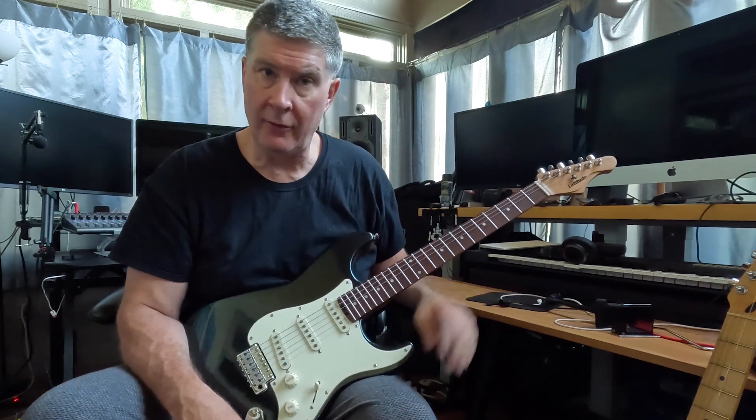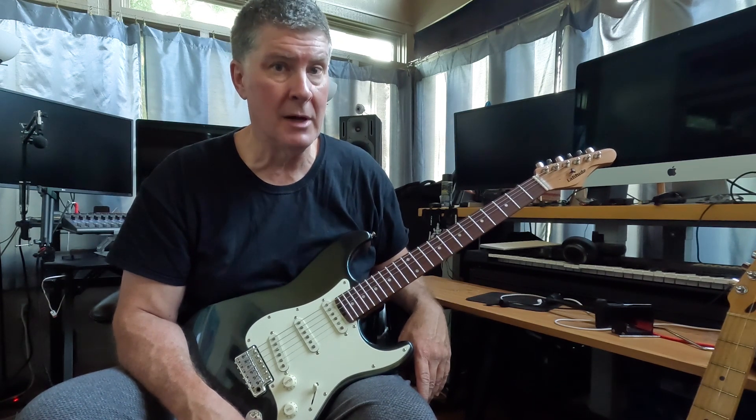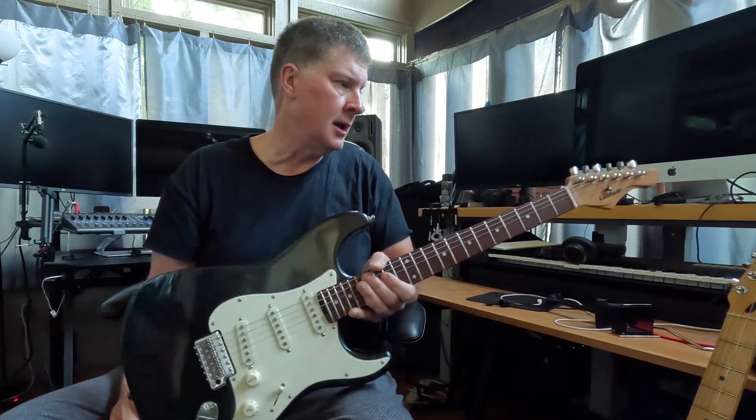The Alnico 5 pickups sounded great. I was going through a Helix — two of the songs were distorted, two were pretty much clean. Performed excellent, stayed in tune. It's a $300 guitar — $299 you can get them.